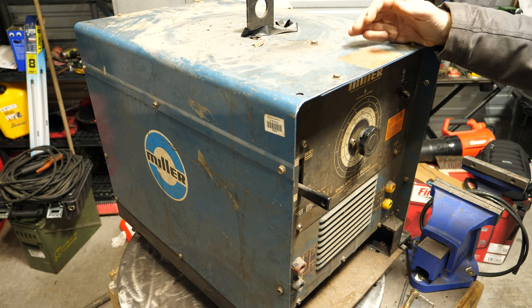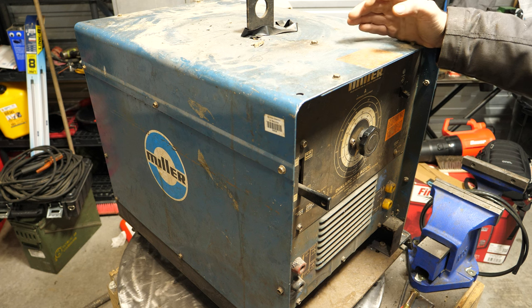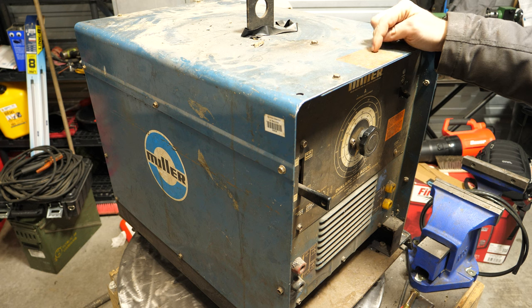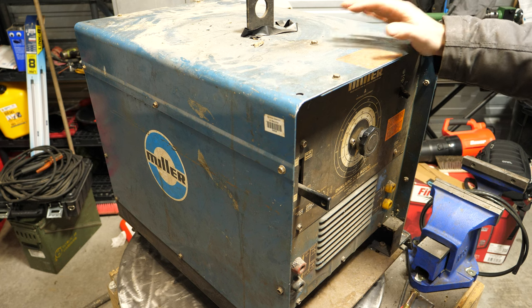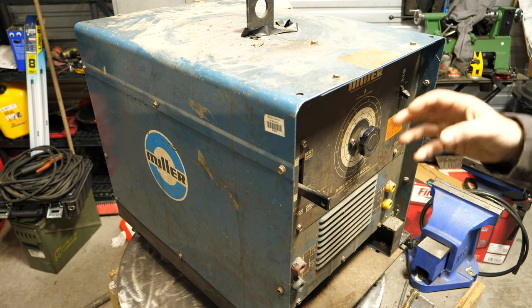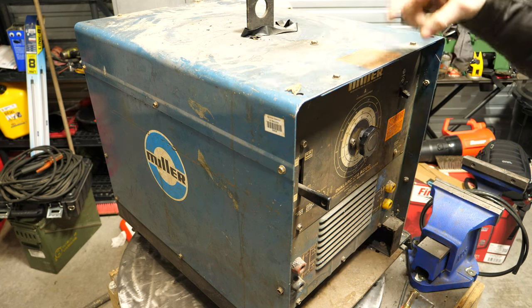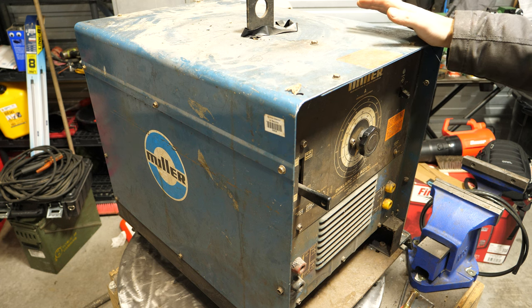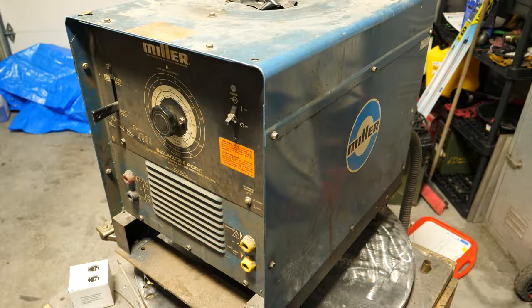A viewer mentioned something about refurbishing a welder, and I thought this would be a really good example of what to look for when buying old equipment. We can go into the guts of this thing and see how it works. First thing I'm gonna do is clean all of this filth — it's complete with dead moths and God knows what else on the outside. I'll start by scrubbing with some Windex and paper towels.